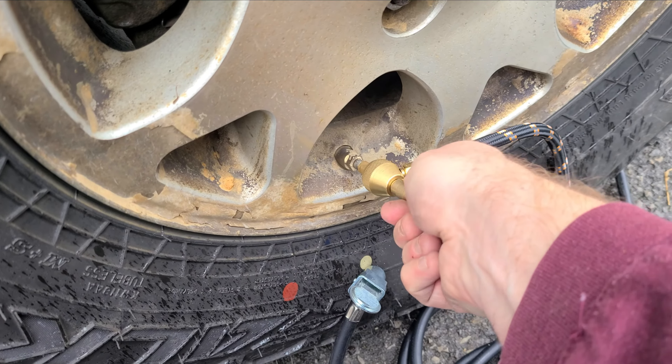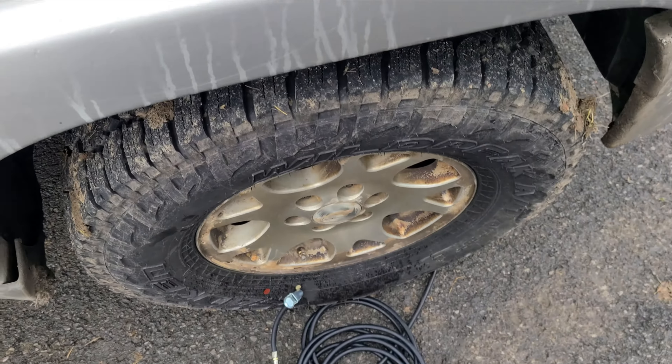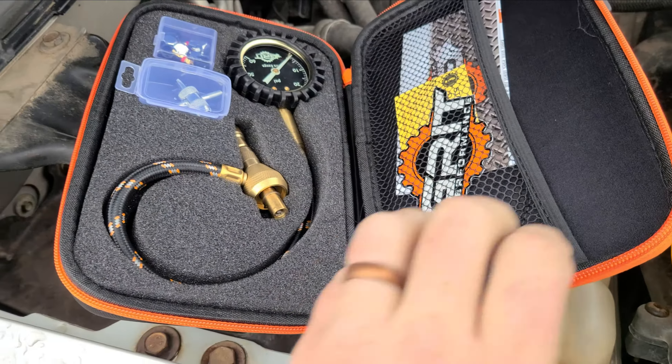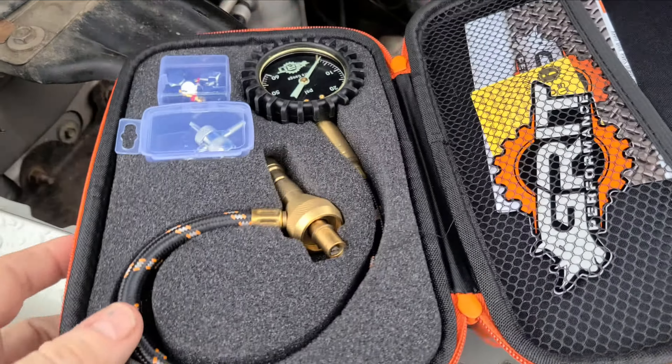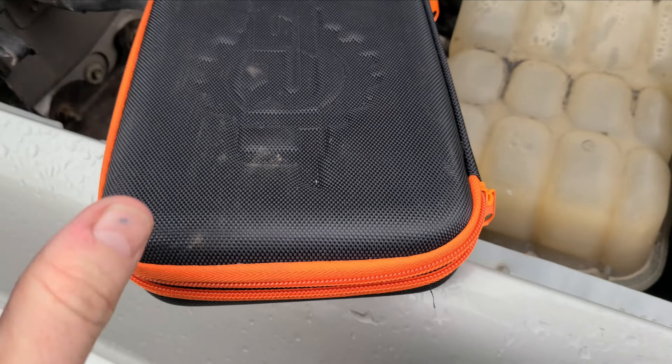Airing up or down is always my complaint off-road. It is a great idea — it's not just a traction thing, for me it's a comfort thing, think like removing your sway bars. This little deflator doesn't cost anything at all. It's not just a time-saved thing, it's the convenience. You're more likely to do it because it's convenient.